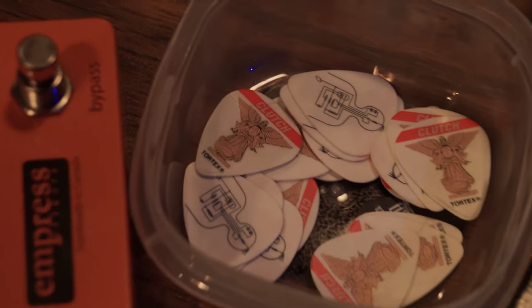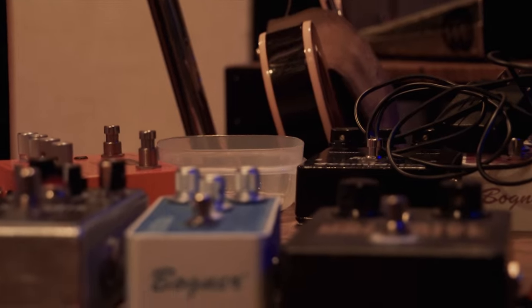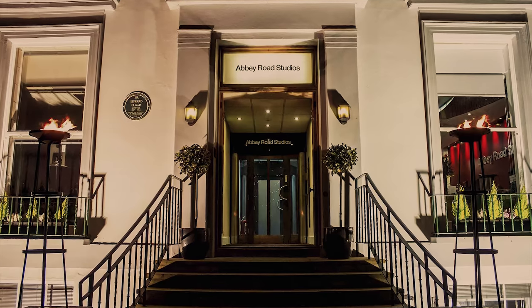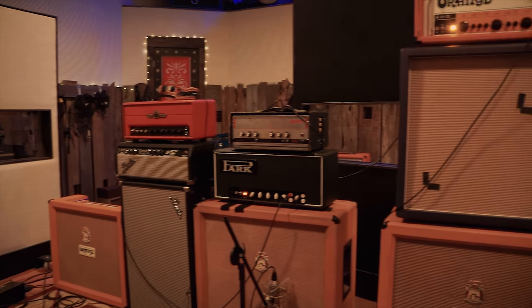Everything is sort of willy-nilly, there's just stuff everywhere, but basically today we're gonna do some keyboards and some vocals. The vocal setup is here — this is a Chandler red mic. My friend Wade at Chandler built these in cahoots with Abbey Road, the studio EMI. I love it, it's a really brilliant microphone — sounds very similar to a 47 or 48, it really sounds great.